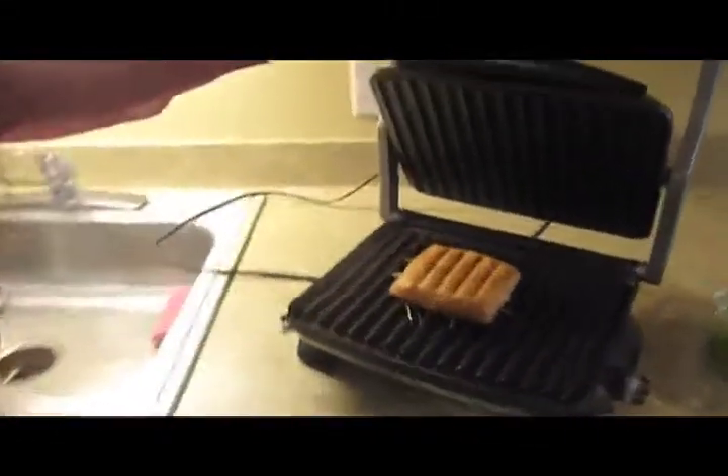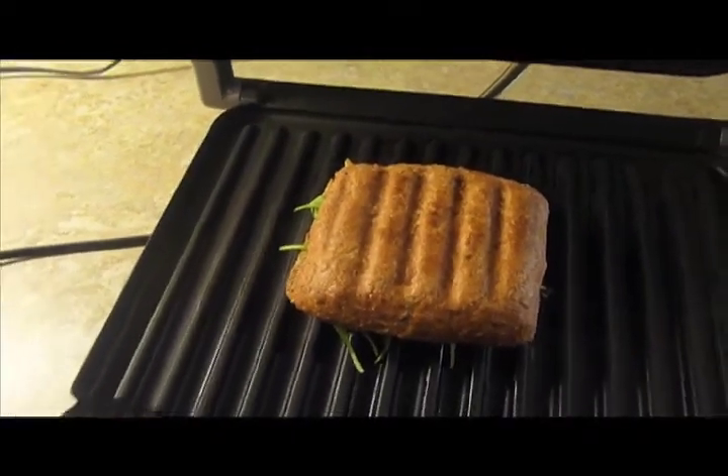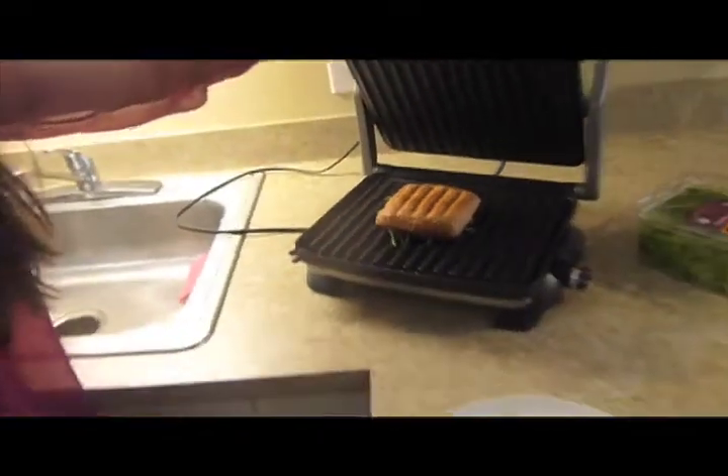I can start smelling it and once I start smelling it, I know that it's cooking well. This garlic herb lemon mayonnaise thing — I don't even know what it is — smells so good. And with the sun-dried tomato aroma, it just smells amazing.